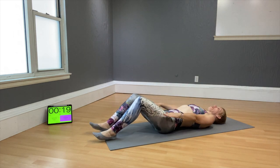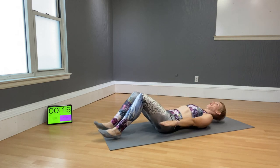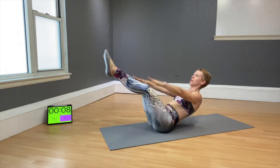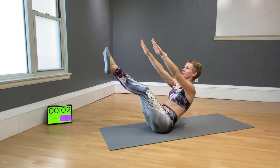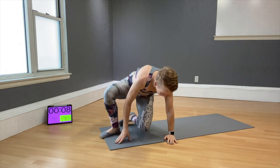For the next level, elbows up and hover the feet off the floor. The hardest version of the Teaser: legs up, and hold. That one is a lot more tricky — we'll try that one again on the second round. Now come into plank position.